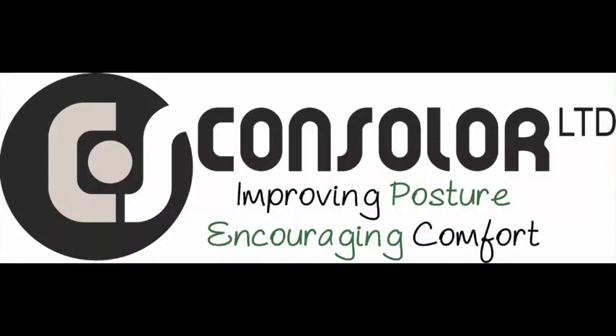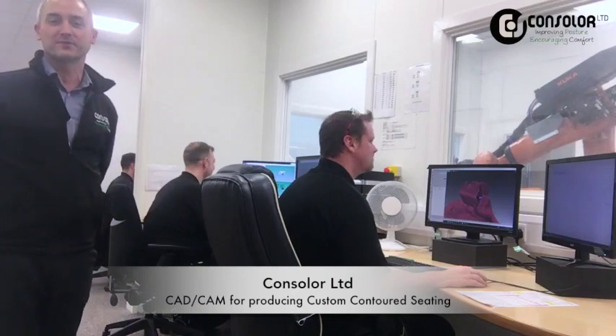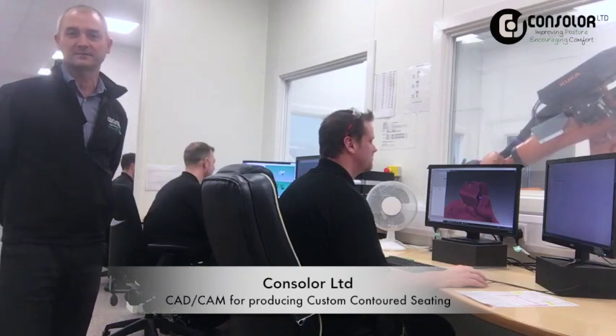Hello, I'm Kyron Shear, Managing Director at Consola. In this video, we'll show you a quick whiz through of how we manufacture a custom contoured carved foam seating system.